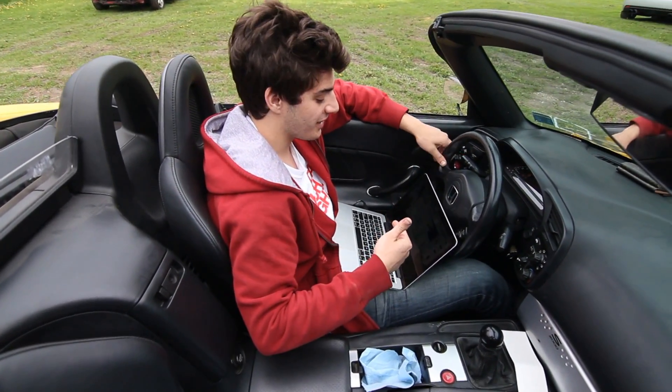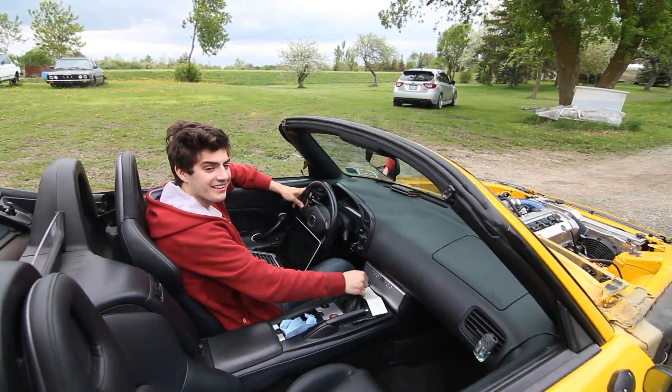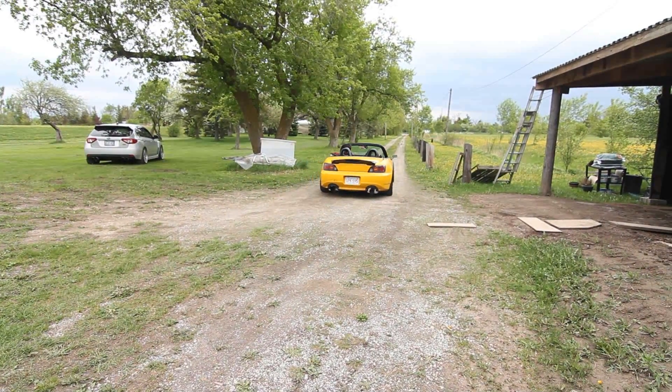Alright, now that she's all hooked up, the only thing left to do is just take it out for a rip, go for a nice little datalog, and see how she runs.